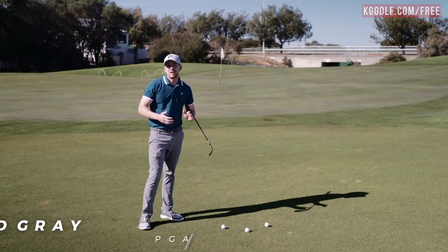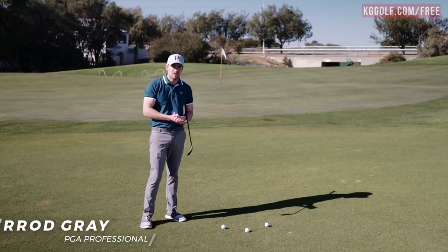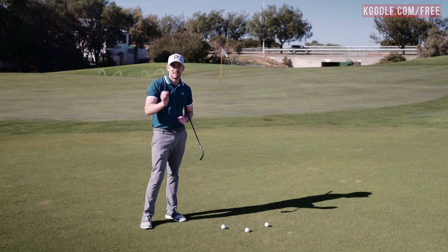One of the most frustrating parts of golf is when you're faced with a relatively straightforward shot, you make poor contact, and you've pretty much got the same shot again. If you struggle in these situations to get the ball close, get it up and down, stay tuned. This video is really going to help. Let's get stuck in.